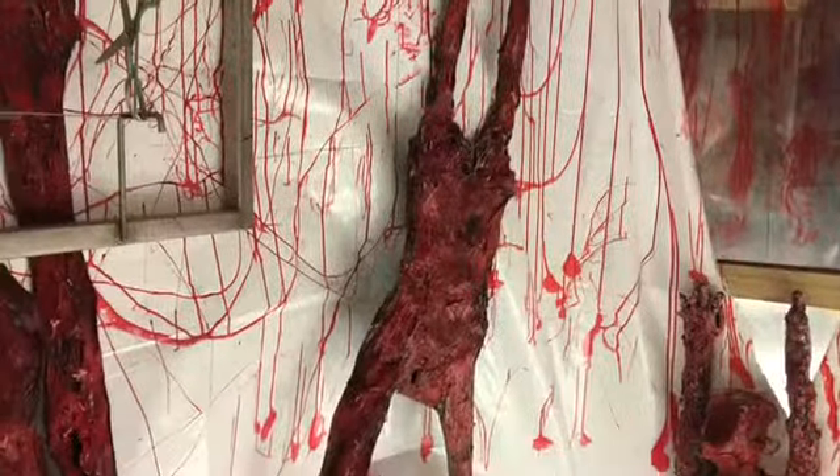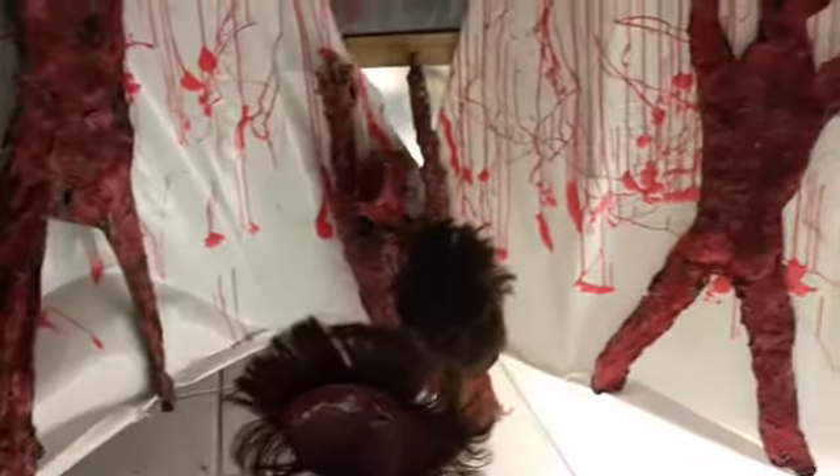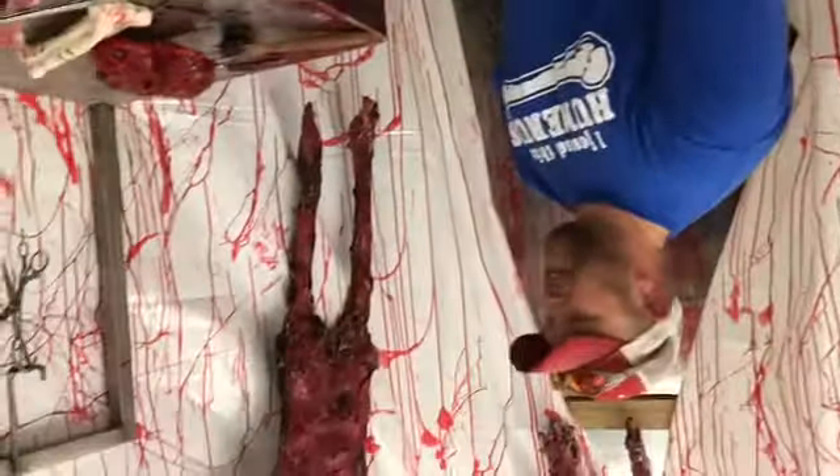These are what all the students used to practice cutting hair. Once they're done cutting the hair, we cut the scalps and bloody them up. In the past we've used real meat, and that gets a little...